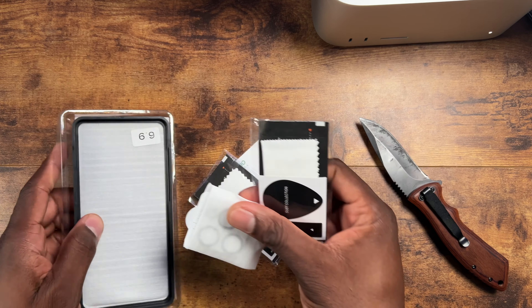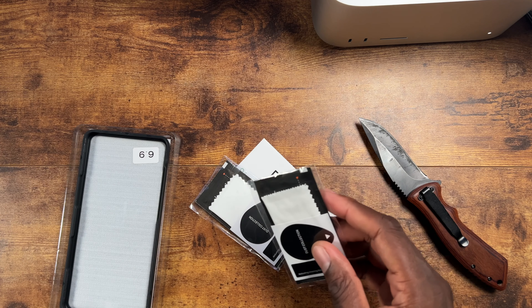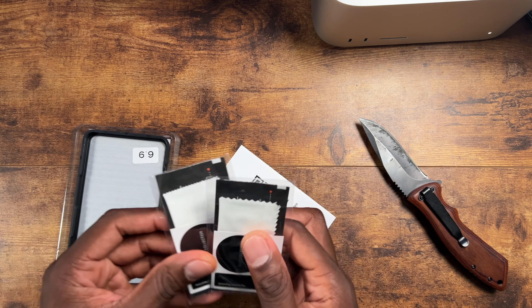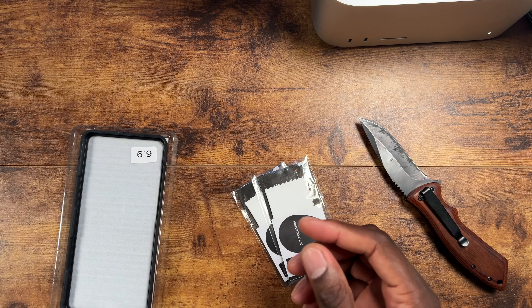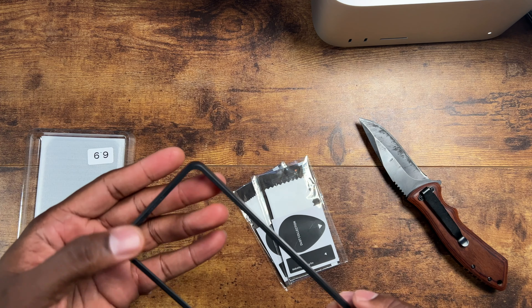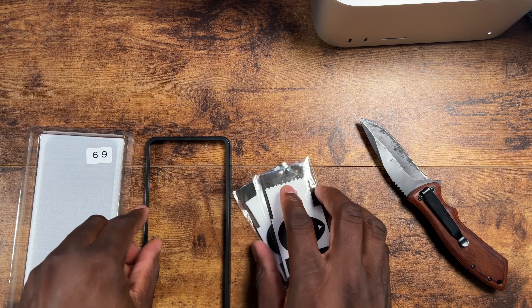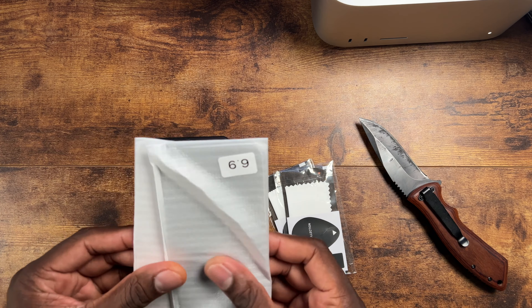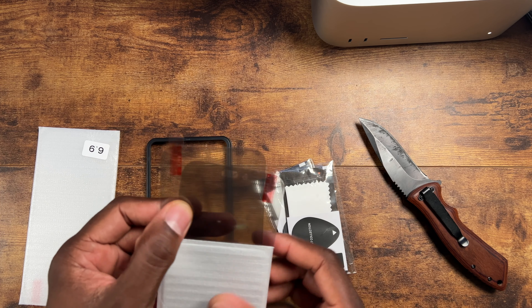I'm going with the privacy because my phone is black. I won't use the clear ones because I don't like that style, and I already have protectors for those. But you get two of these. You get your instructions, your cage to help put the glass on — just drop it in — which is what I like.